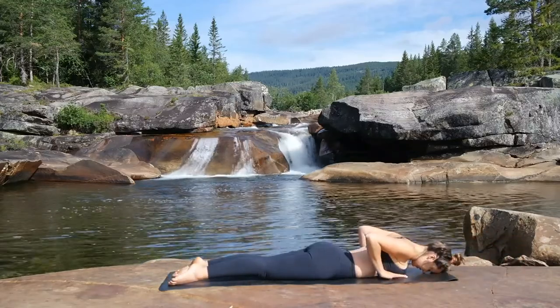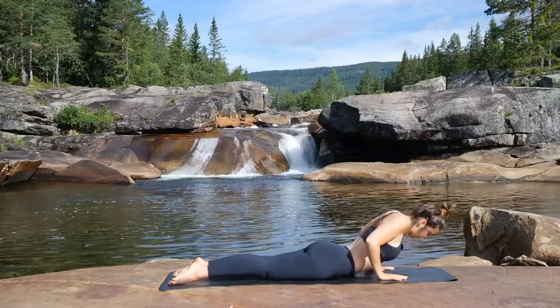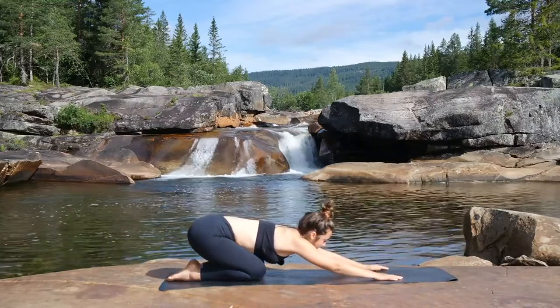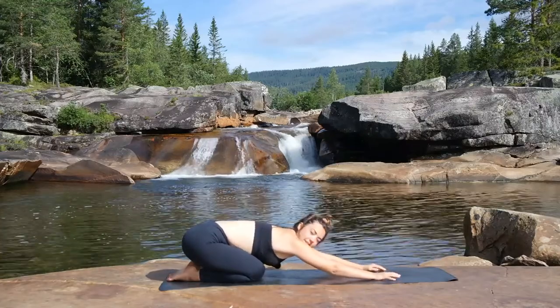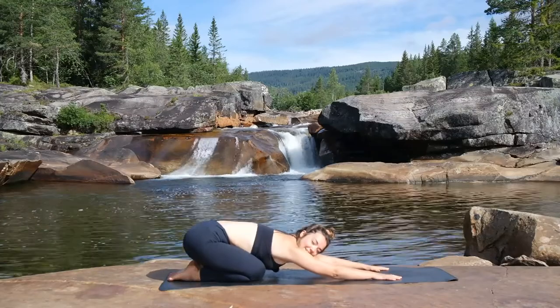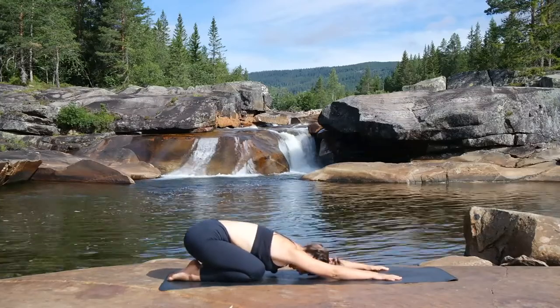Bring the hands underneath the shoulders, moving it all the way back, coming into our child's pose — just counter that pose. Breathing into the belly, nice, long, deep breaths into the belly.